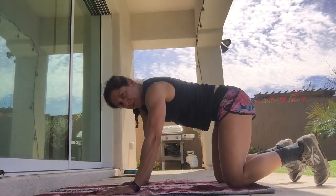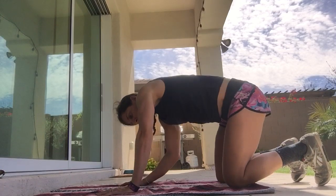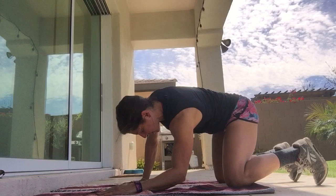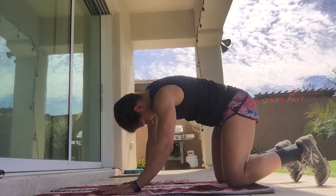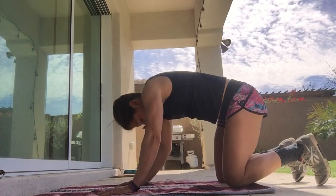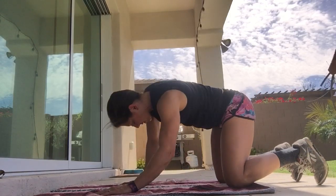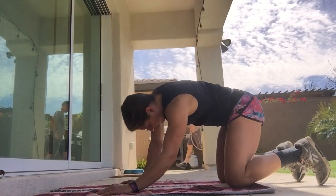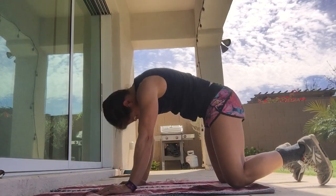Then we'll transition from this into more of a figure-eight type pattern. You can start to drop one forearm towards the ground, push the hip out, the other forearm towards the ground. As you get warmer, you can move a little bit faster through this position. There's not really any right or wrong way to do it — you can circle around. We're just trying to get some movement through the back.